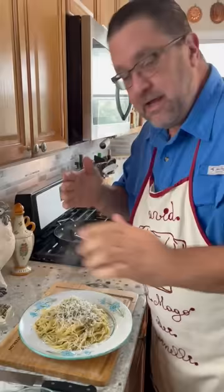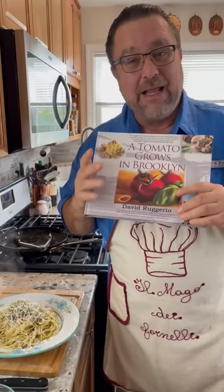Remember, I've got lots of grandchildren to feed, so buy the book. Go out there — it's everywhere: Amazon, Target, Barnes and Noble, all the bookstores. Lots of great recipes like this. This is a very easy recipe for you to do at home. I love you.